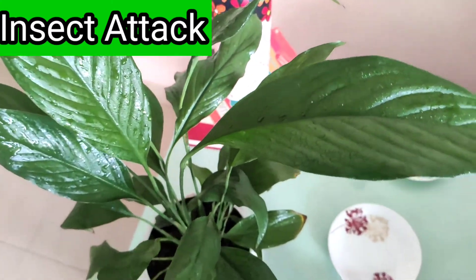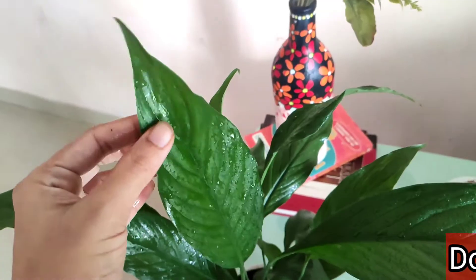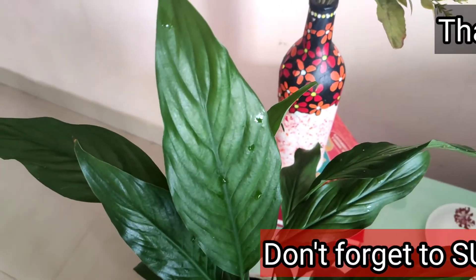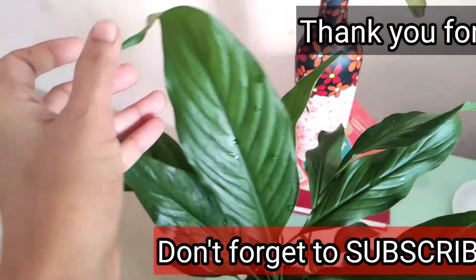Next is pest attack. I have never seen any pest on this plant, but sometimes you will see pests on its leaves. In that case, make a solution of half a glass of water, one drop of neem oil, and a drop of hand wash, and clean the leaves with that solution. Your plant will be pest-free.